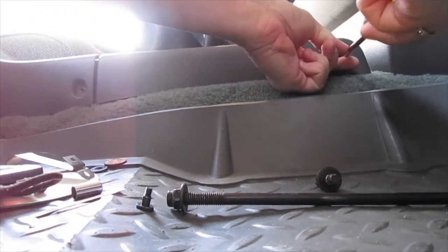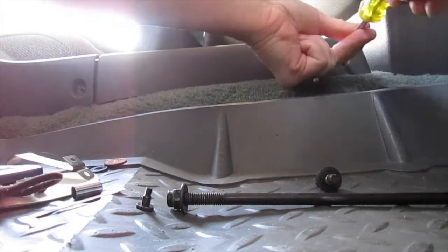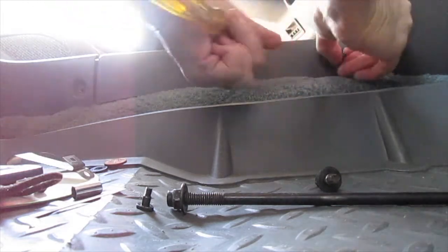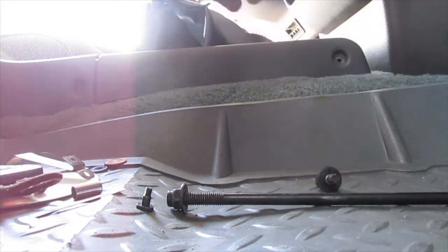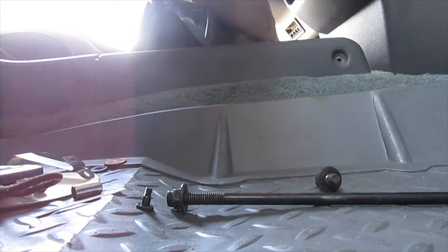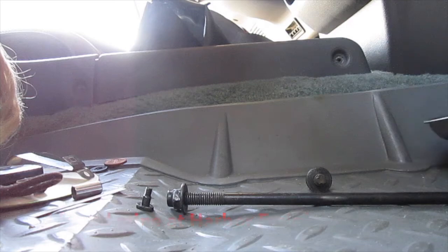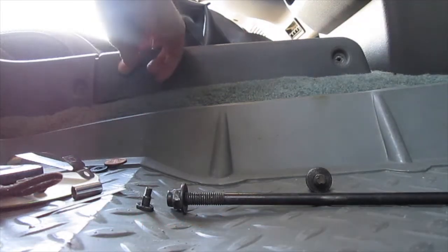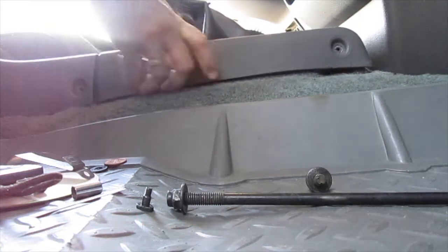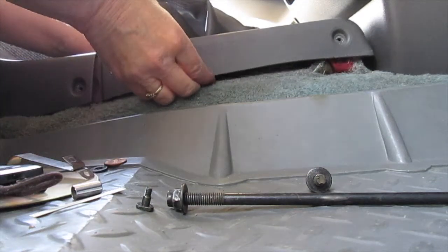Sorry about the ponytail getting in the picture. Now we've got all four of these off — they're all the same length. Get one of these nice holders so you won't lose your bolts.